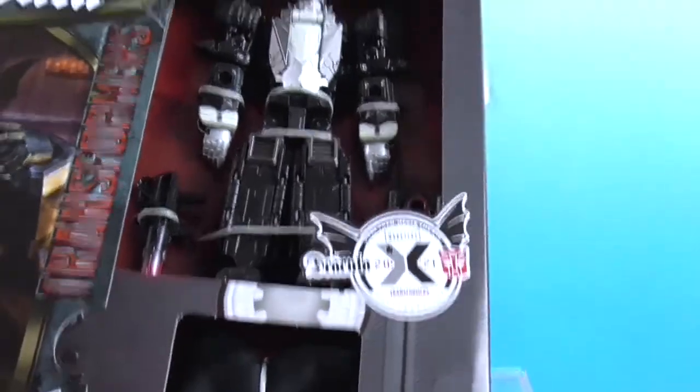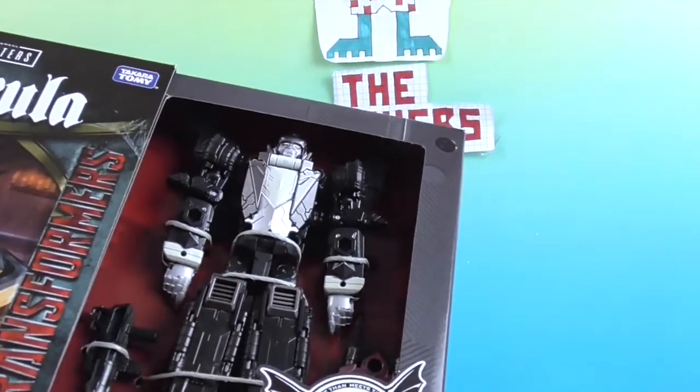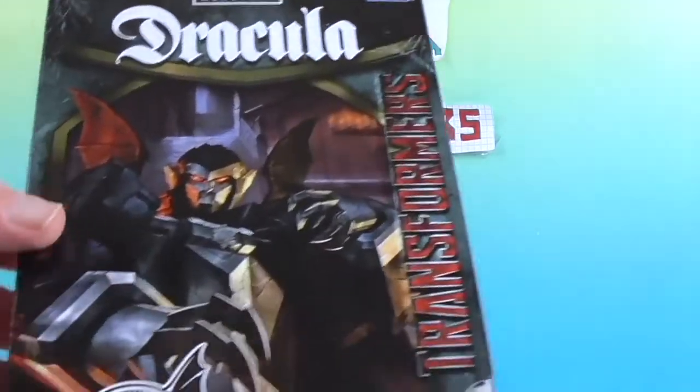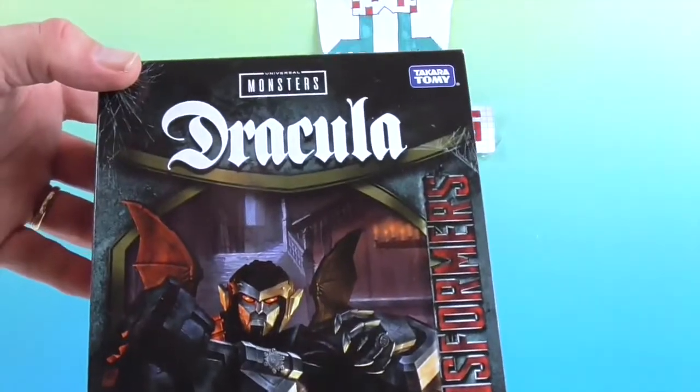We'll get a better look at it in just a second. This should be really interesting — wow, he looks really cool! So we're going to go ahead and get Dracula out of his box and give you a much closer look. We'll be right back.